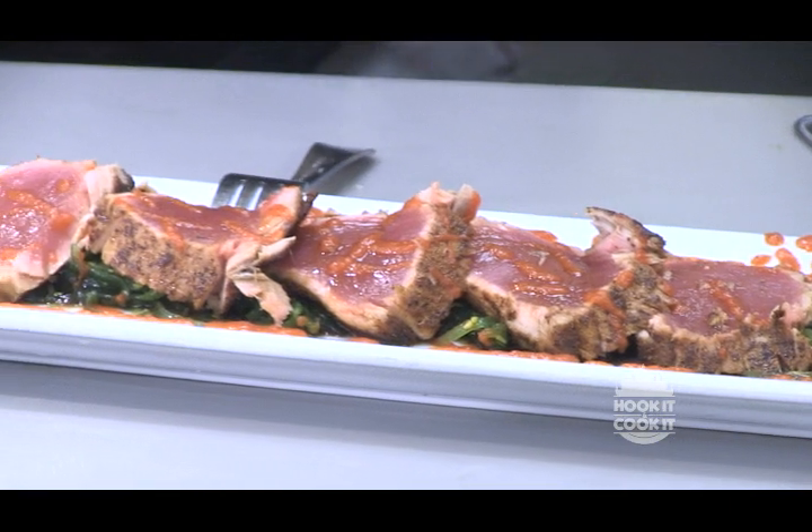Let's go catch some. Let's do it. What a great dish. Stay tuned — we'll be right back with more Hook It and Cook It. Thanks for joining us for another episode of Hook It and Cook It. You learned how to cook seared yellowfin tuna today, and you can go on our website to find the recipe so you can cook it yourself. See you next week on another episode of Hook It and Cook It.